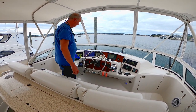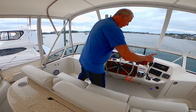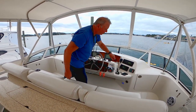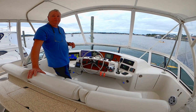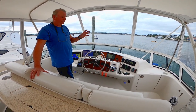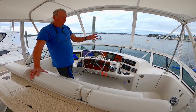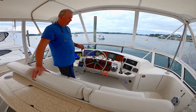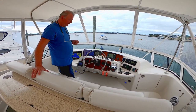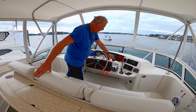We have our VHF radio — very important. You can see it's on channel 16 right now. You're actually required to always be monitoring channel 16; that's the safety channel the Coast Guard monitors. If you ever have any emergency, you call out on channel 16. It's also the hailing channel — you can call people on 16 and then switch to another channel to talk.